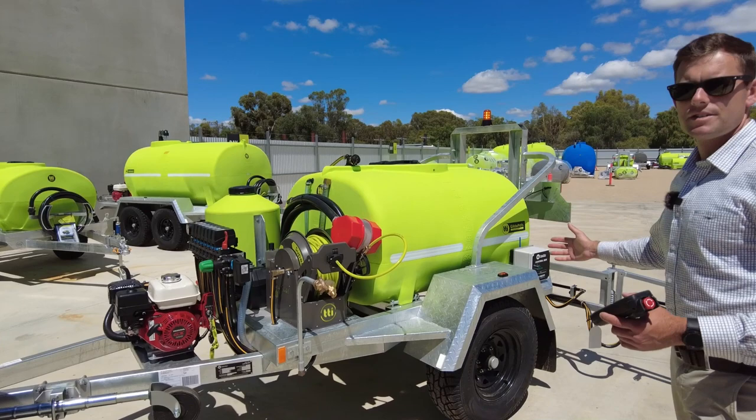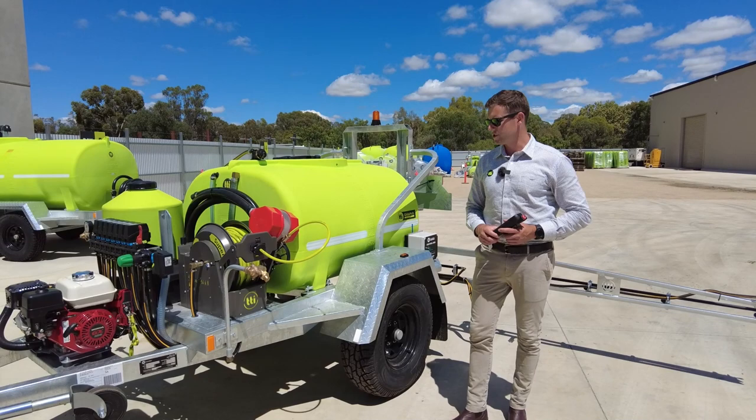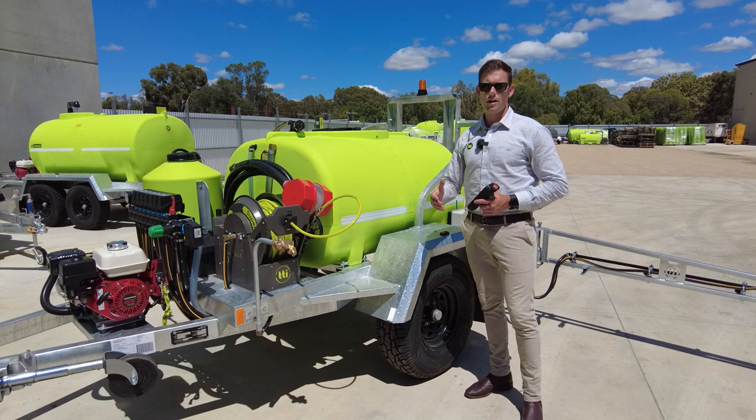Very robust setup. As you can see, it's built with our signature hot dip galvanised steel chassis frame, a thousand litre fully drainable tank, and obviously equipped with our genuine Honda motor with a Bertolini Italian made pump.